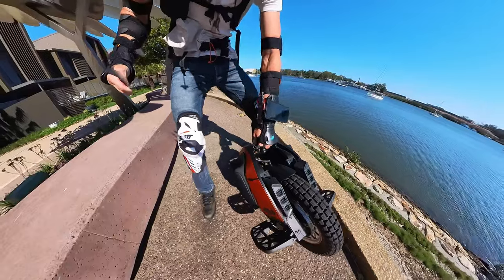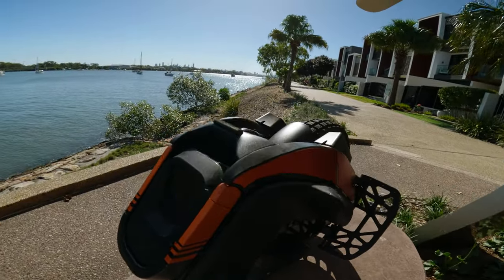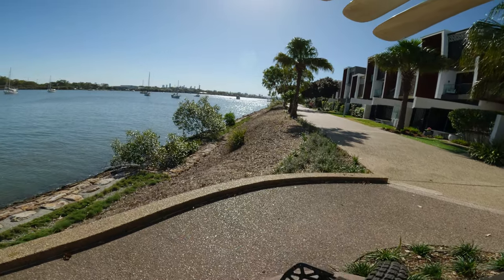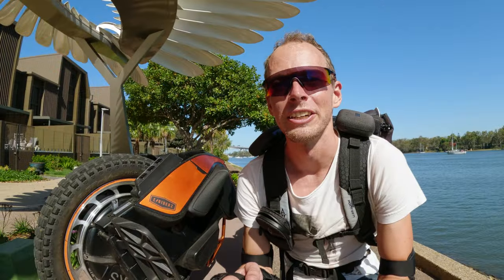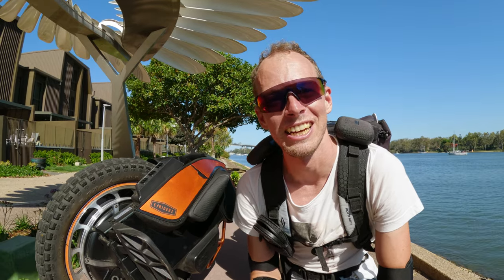And remember this is an initial ride preview. It takes a couple of weeks to get used to a wheel, but it's good practice just to see how quickly you can adapt to a wheel and get your initial thoughts. All right, let's get stuck into it.